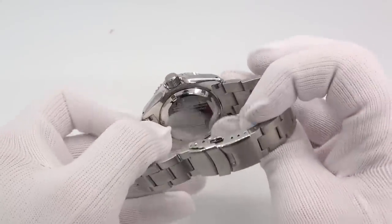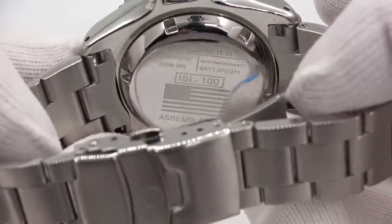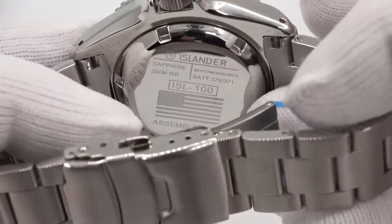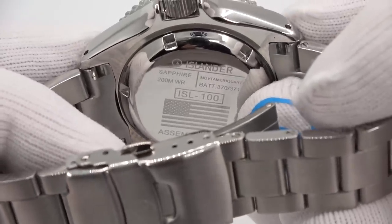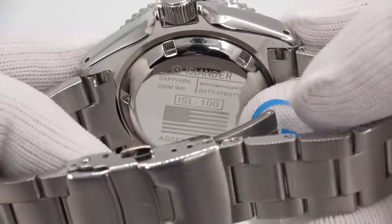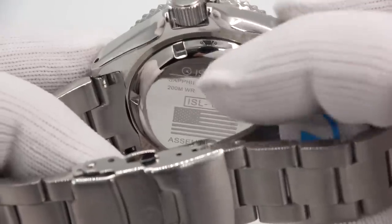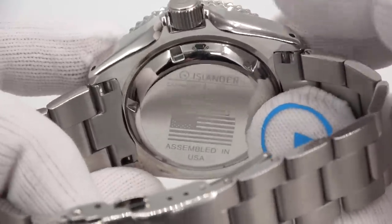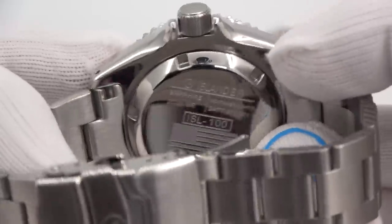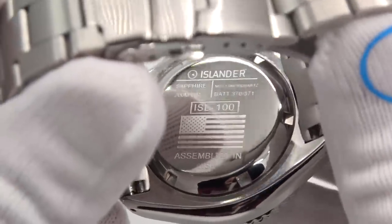It's a solid screw down case back. At the top we have the Islander logo and branding, to the left sapphire and 200 meters of water resistance to the right. The movement is AmeriQuartz. I tell you the battery type in the watch — 370 or 371 — so before you or a watchmaker opens it, you can check your drawer and make sure you have the battery before you pop the seal. The part number on this one is ISL 100. We have an etching of the American flag and assembled in USA.